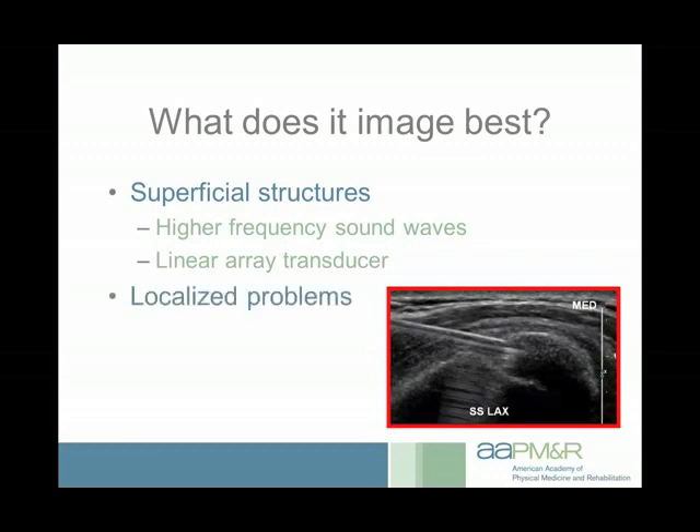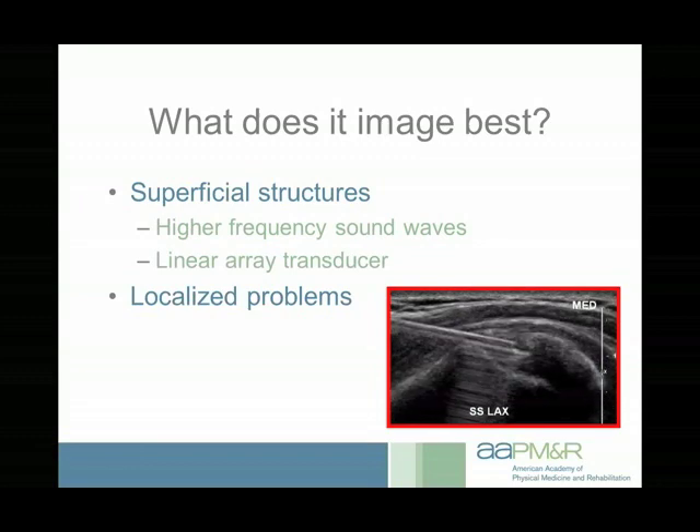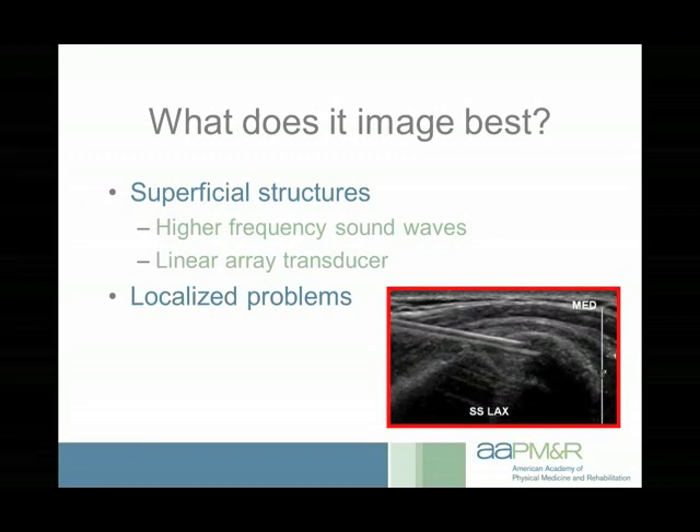Ultrasound is better for localized problems. If somebody says their whole ankle hurts, it will take forever to look at every structure with ultrasound — it's not great for a generalized examination. It's better for focal problems. On screen in the lower right you can see lateral, medial, superficial, and deep orientations. This is the humerus, a calcific deposit within the rotator cuff, and an 18-gauge needle being guided into that calcific deposit to lavage and aspirate it — treating calcific tendinopathy in the rotator cuff.